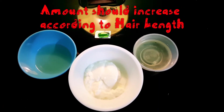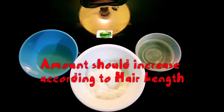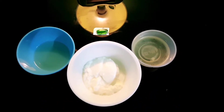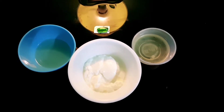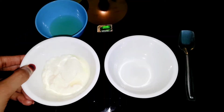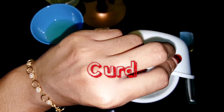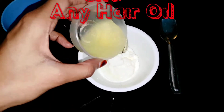How do you make this hair mask? I will show you the quantity of ingredients. I am using 1 tablespoon of hair mask and 1 capsule of vitamin E. I already have a white color base ready.